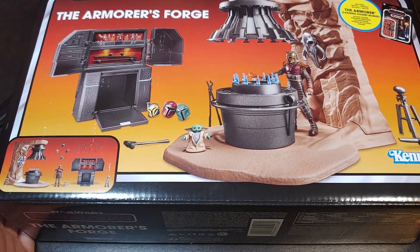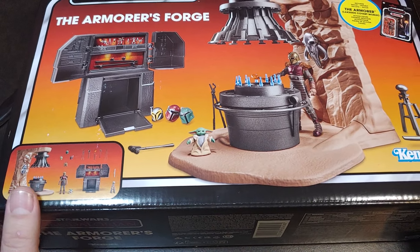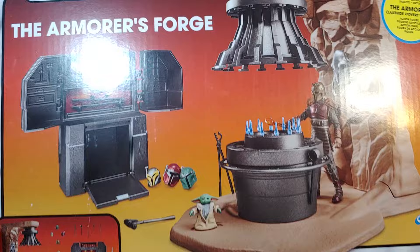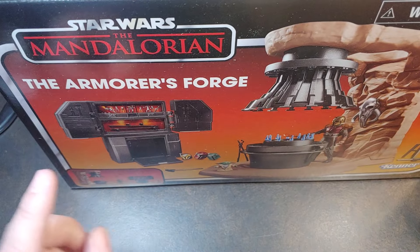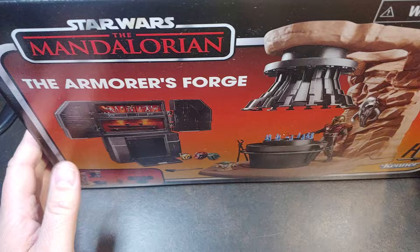How are we doing today guys? Thank you once again for joining me on Viper 9 Toy Videos. Today I have new from the Star Wars Vintage Collection. This is the Armorer's Forge from the Mandalorian.